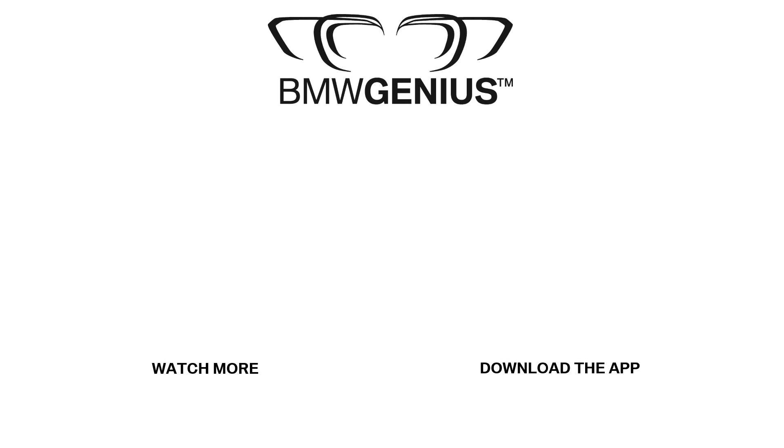For more information about this topic or others, you can download our Genius app, call the BMW Genius Hotline, or ask a BMW Genius at your nearest BMW Center. And to see future how-to videos, be sure to subscribe to our channel.